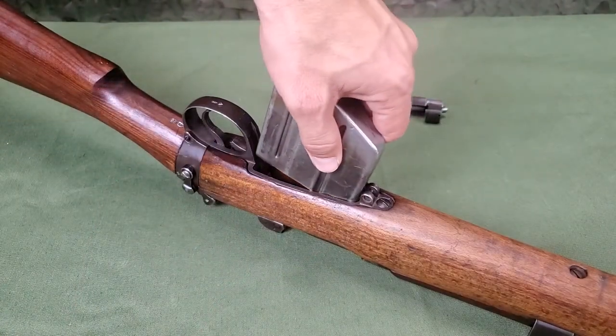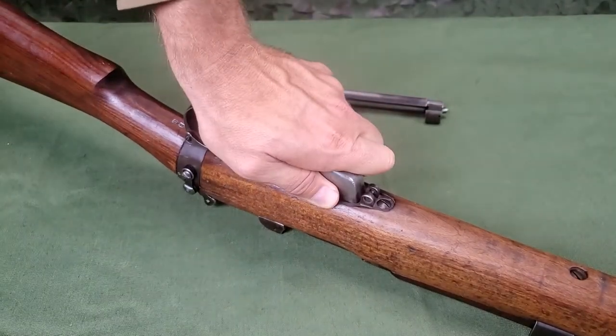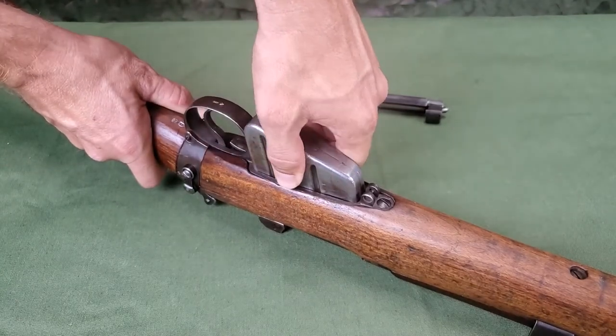Replace the magazine, front end first, into the magazine opening. Press fully home and test to ensure it is engaged.